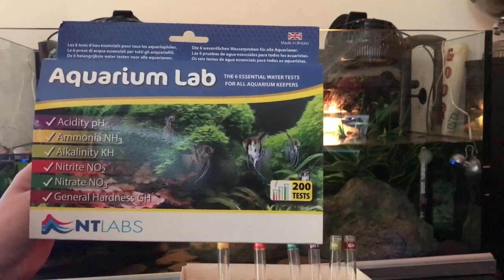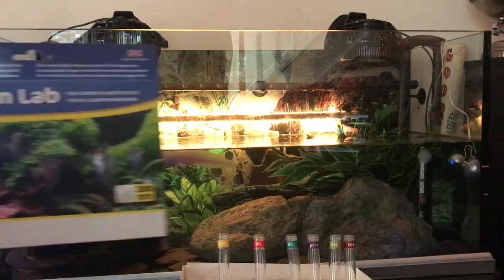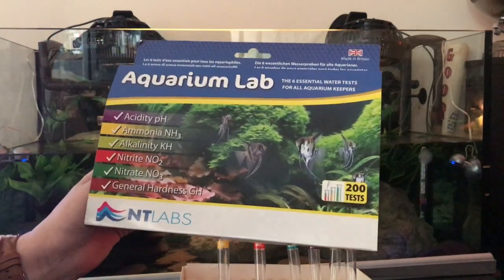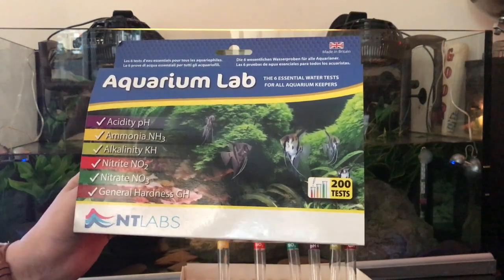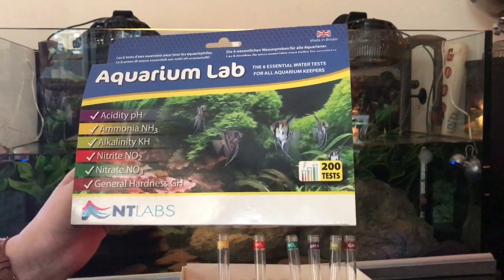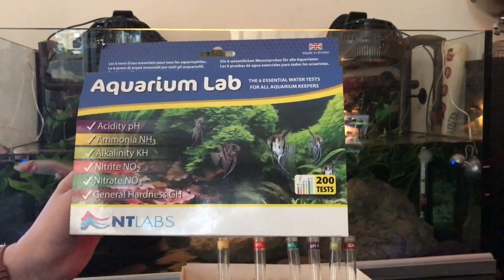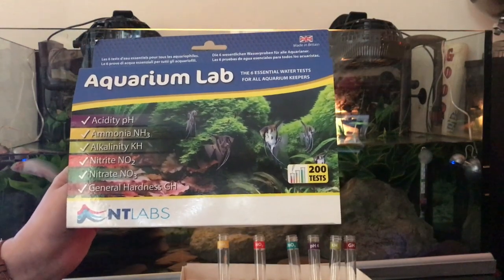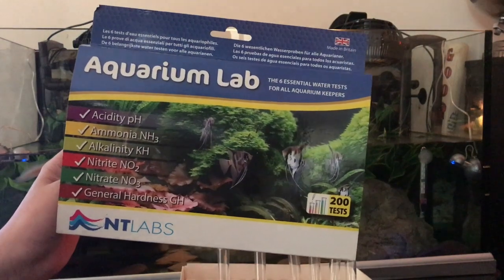Sorry, I'm hiding Fritz there — he loves the camera. Lots of really good tests in this kit. You test your pH, your alkalinity — so that's like the tank's buffer, how resistant it is to sudden pH changes — your ammonia, which is really important about your waste products, your nitrites and your nitrates, and then of course your general hardness. It's a really good kit.